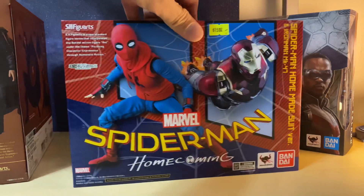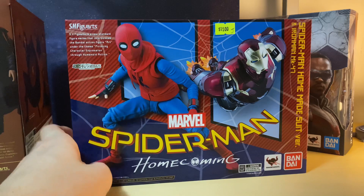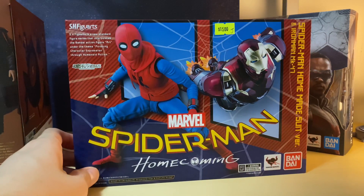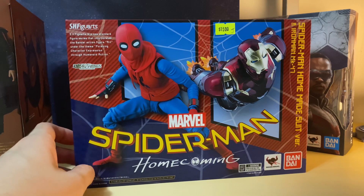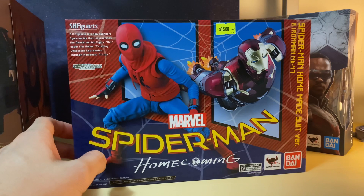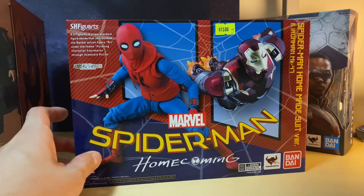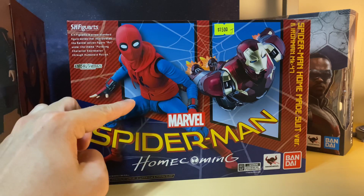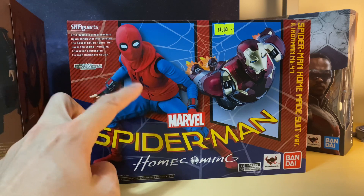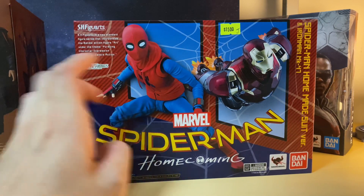This was a surprising pickup — I didn't expect to see this for this price, as it was ¥1,500 which is about £150, and that's actually still reasonable in today's market because I believe it's a lot more expensive now, probably almost double the price. So to see this brand new for that price I had to pick it up. It is Spider-Man in the homemade suit alongside the Iron Man Mark 47.